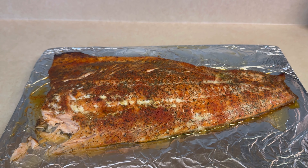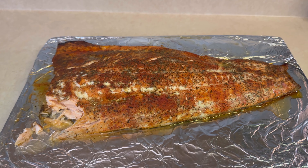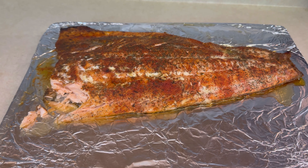Y'all, that is so good. This seasoning came from Trader Joe's. If you like what I've done, please like, comment, and subscribe, and hit the notification bell to know when I'm back in the kitchen. I'll see you next time, bye!